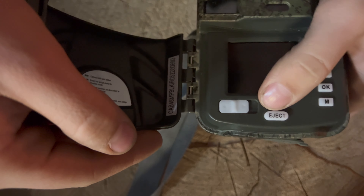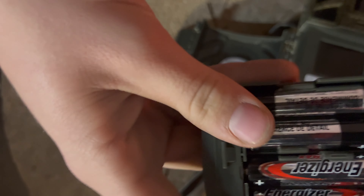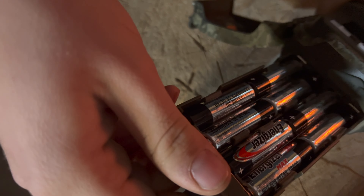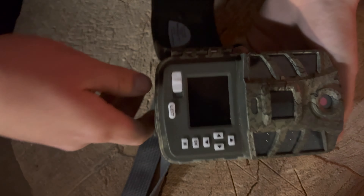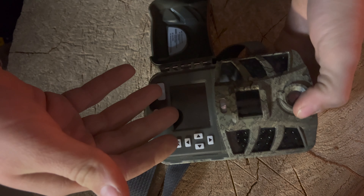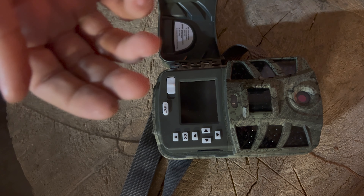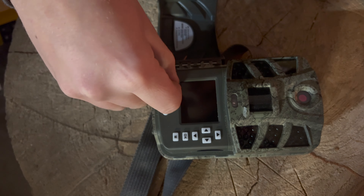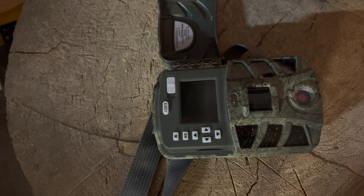To open the battery port, you press this button here to eject and open it. It takes eight double-A batteries to power. Battery life is advertised to last up to a year, but that depends on what quality you're shooting in — 4K, 1080p, or 720 — and a bunch of different settings you can change to be more battery efficient, which will affect quality and range.